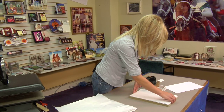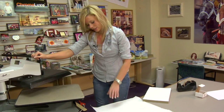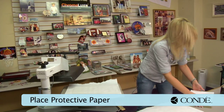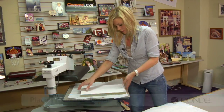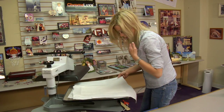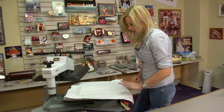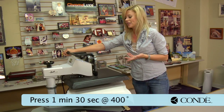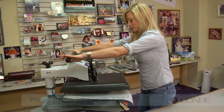Move on to our press, and we'll be able to press both sides at the same time. The metal is going to make sure that our heat stays consistent throughout all of our pieces. We'll be able to do 24 ID tags in 1 minute 30 seconds, at 400 degrees using a medium pressure.